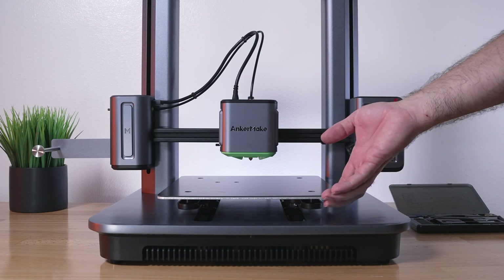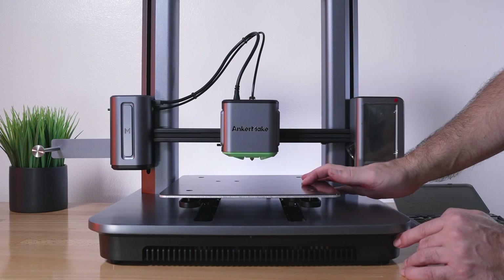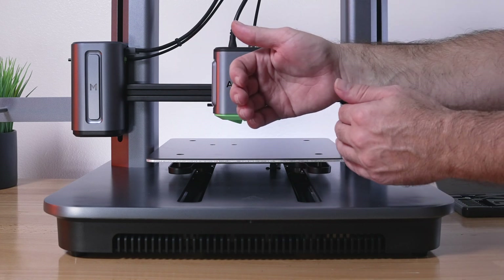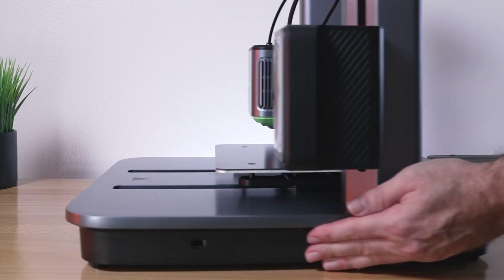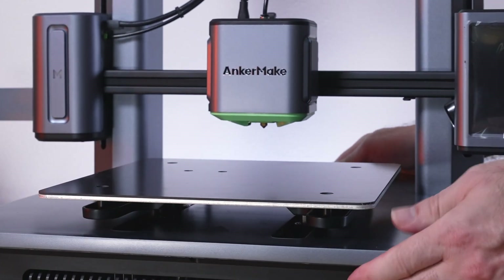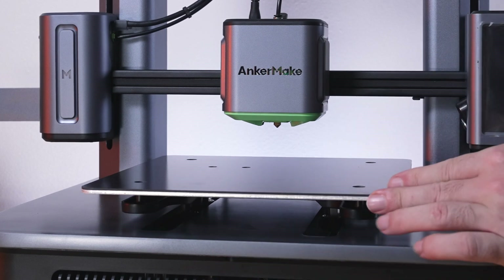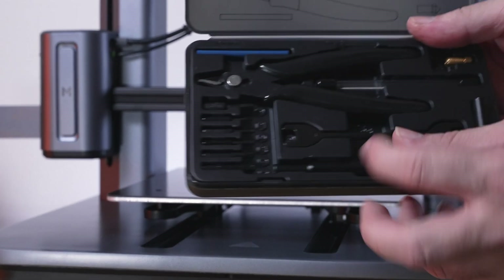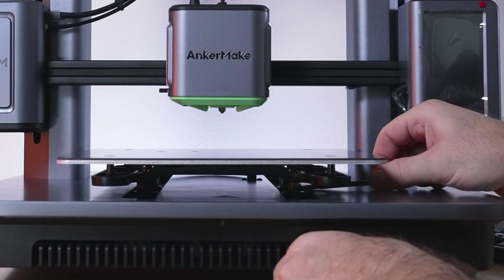Before we can do anything else, we need to check the rollers — there are some on the bed and on the hot end. The bed has two rollers on each side: two are stationary and two are adjustable, rolling with outward pressure against the rails. To adjust them you need to feel them by spinning with your finger. Running the bed back and forth, I can tell it's way too tight — it has some jumps in it. We need to grab the 8 and 10 millimeter open-ended wrench for the adjustable eccentric nuts underneath.